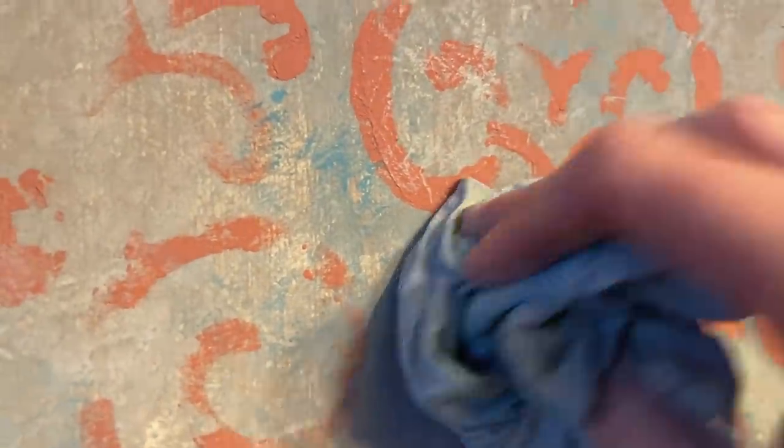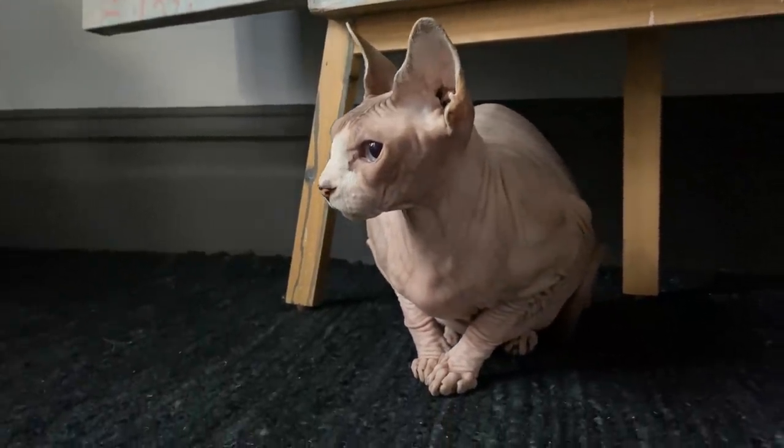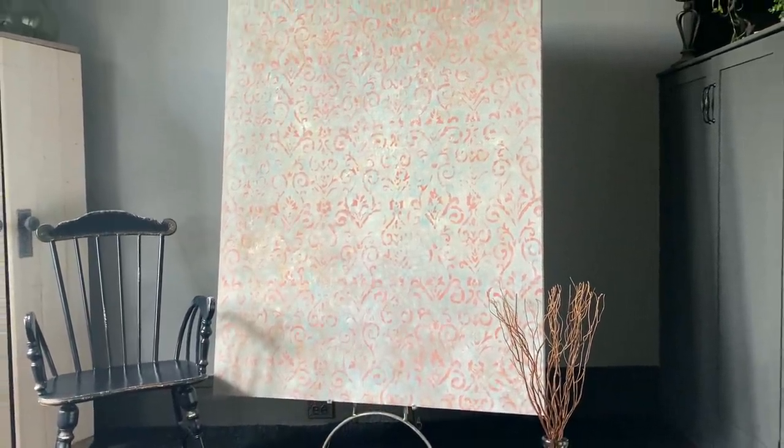Once the stencil was completely dry, I used the rags from the ragging technique with the paint washes and just went around dabbing everything on the board. This is actually creating another texture layer on top of what I have, and I'm really delighted with how the whole effect has come together. I would actually even use this as a staging wall or a piece of art against a beautiful complementary color in a room.